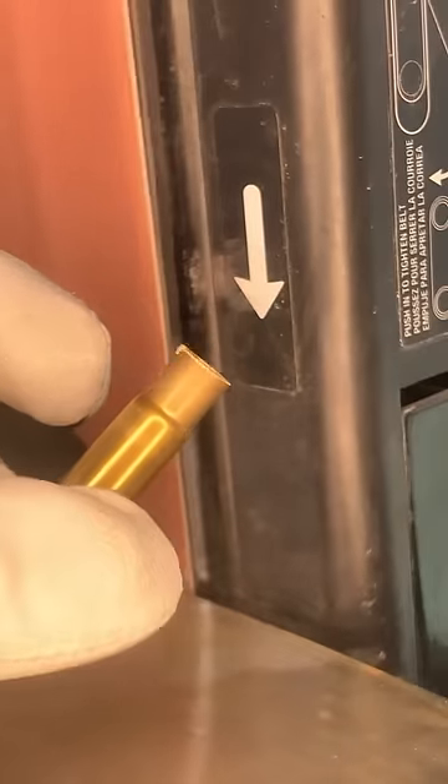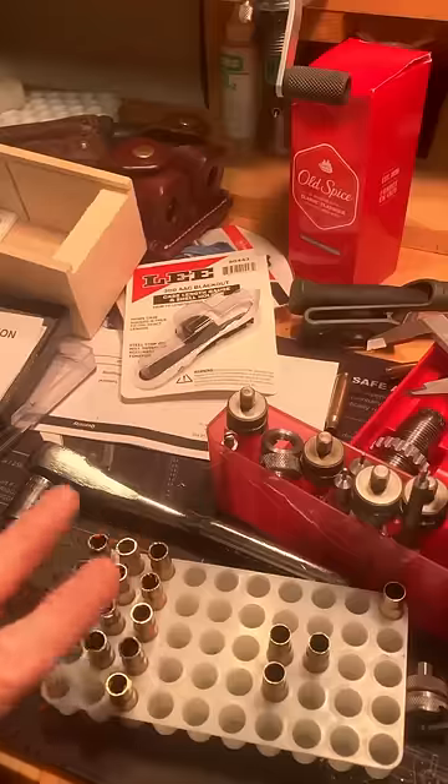Most folks use a mini chop saw here, and even though I have a chop saw, I prefer my belt grinder because for me it's faster — I just trim it down to that little line. Don't worry if your cut's not perfectly square, it'll clean up fine in a moment.